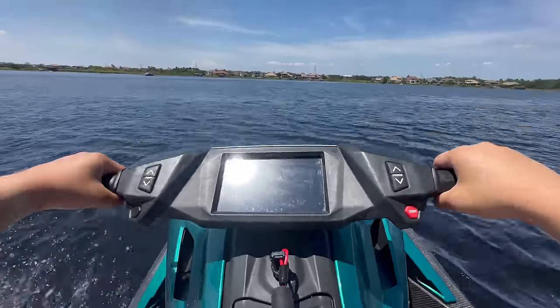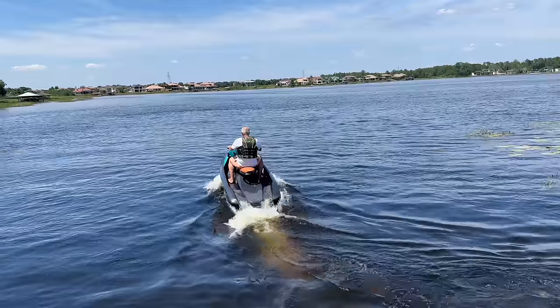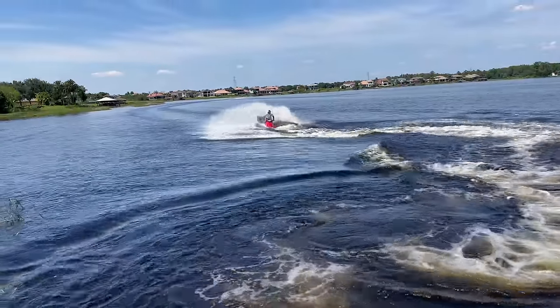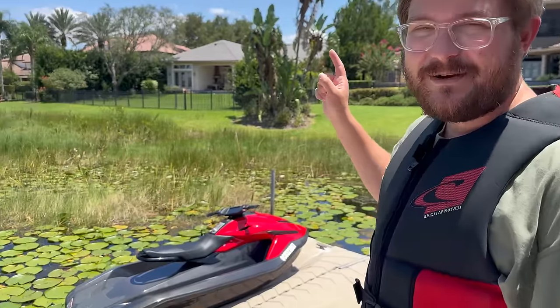Welcome to another Out of Spec Reviews video. We join just outside of Orlando at a really awesome lake, where we are exploring electric in a non-vehicle application. It's still related to transportation, but we are going to be riding electric jet skis today. You know I'm a huge power sports enthusiast — grew up riding motorcycles, ATVs, snowmobiles, and more. And now finally electric is making its way into power sports.